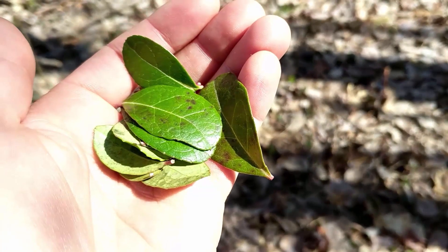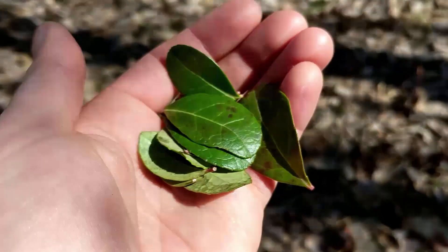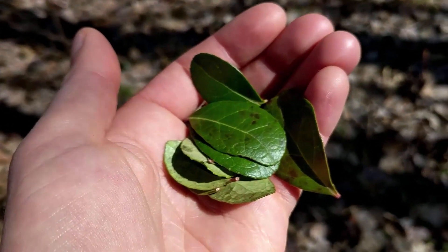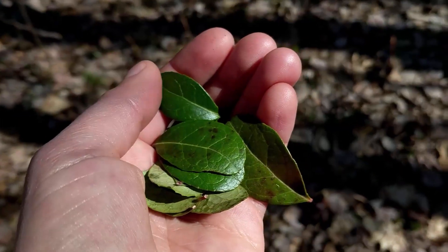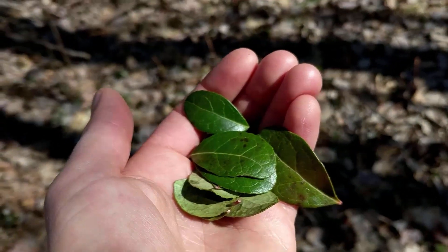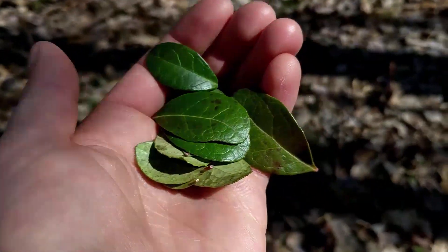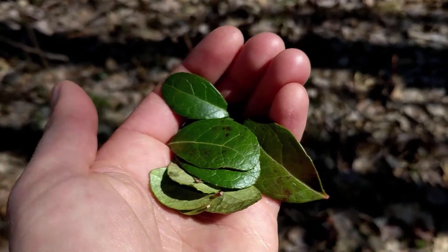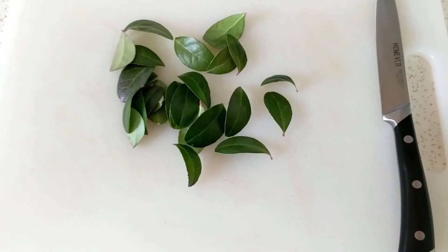Here we go — we've got a pretty nice handful. I usually find that it takes more plant material than you would think to make wintergreen tea. The first time I made it, it was way too weak. You want to gather quite a bit — usually a small handful is pretty good. You can play with it as you try it out and make it multiple times; you'll get a better feel for how much you like to use and how strong you like to make it.